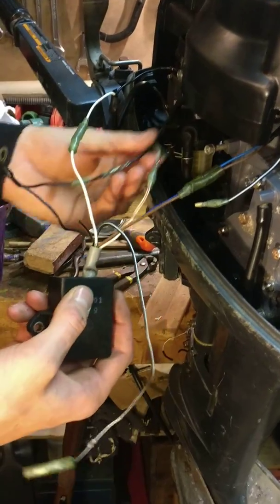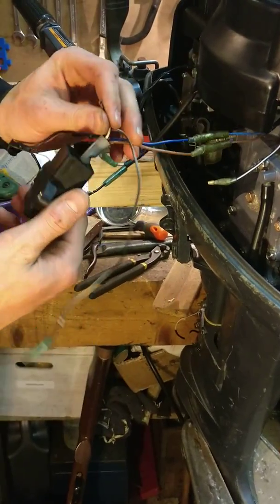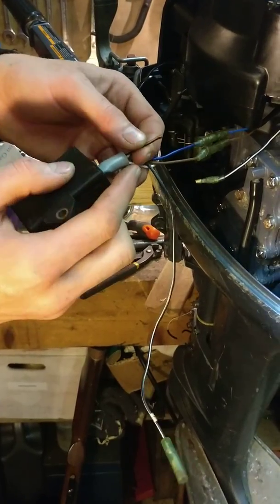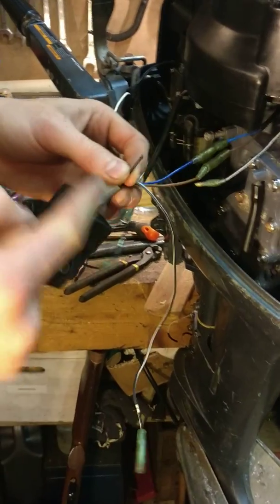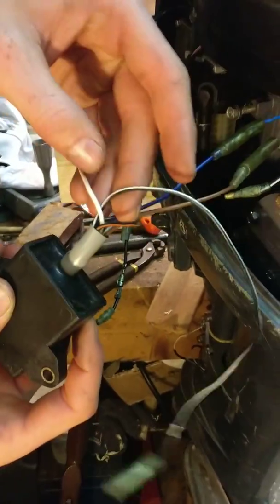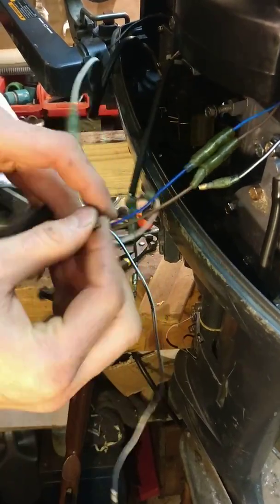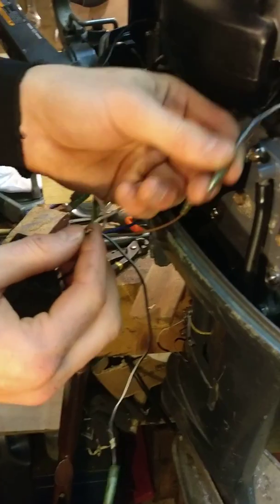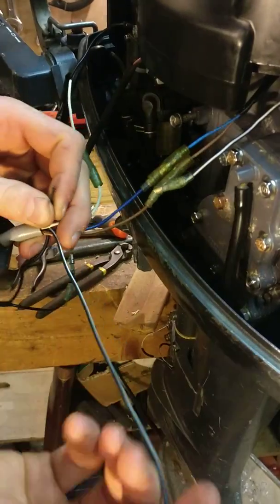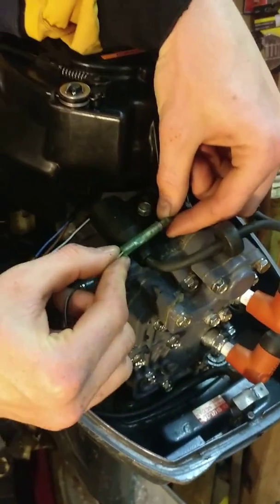Now we have the pulsar coil connected, the kill cord wire connected, and the charging coil connected. There are two other wires on this CDI unit — an orange and black wire and a white and black wire. These two colored wires feed to the spark plugs. The orange and black is for the spark plug cable which is close — there will be a plug on the new one to just plug it on. The other white and black wire is a long cable that comes up and plugs in on top of the engine.